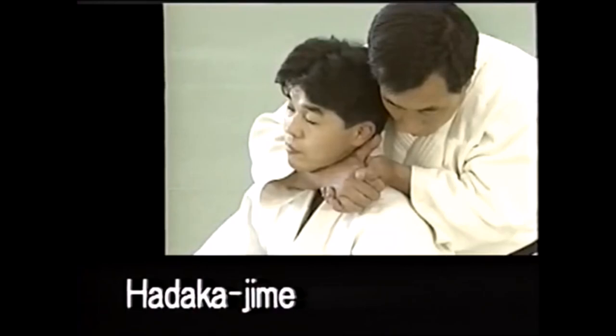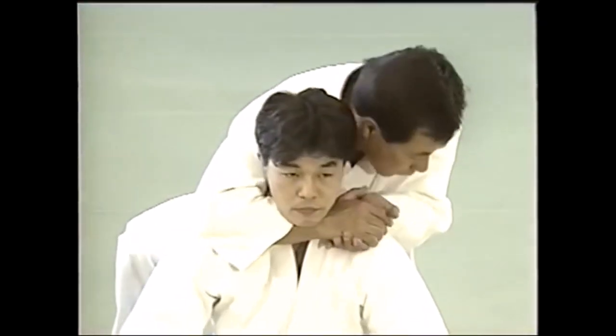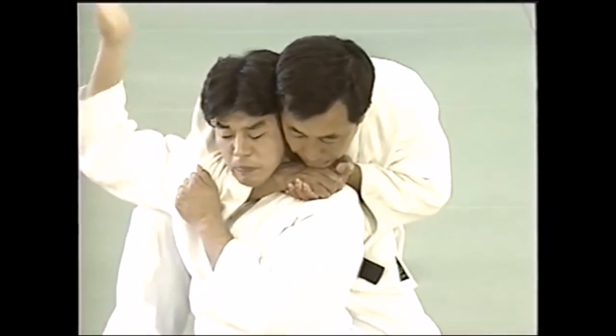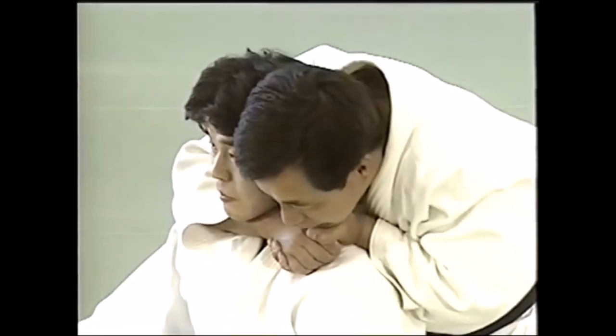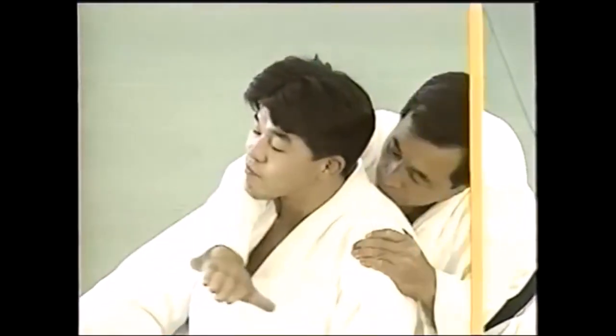Usually when we roll or train together on the mat we squeeze progressively because obviously there is responsibility and we're training. So here this is Hadaka Jime — this is the base form and you have two types of finish. The first one is where you drive your forearm into their trachea, making it more of a choke rather than a strangle.